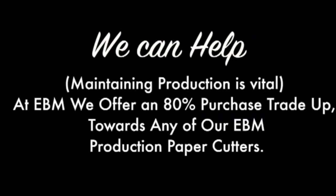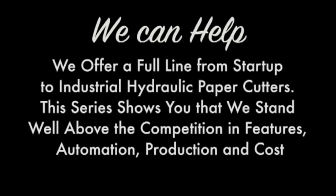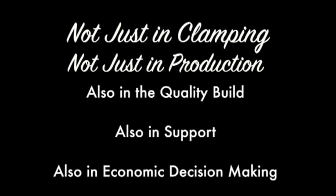If you can't afford the paper cutter you need, we can help. Maintaining production is vital. At EBM, we offer an 80% purchase towards trade-up on any of our EBM production paper cutters — that's right, 80% towards any upgrade. EBM will be with you as you grow. We also offer creative financing and many ways to get you into a basic system, then take it back on trade as you grow with your production levels. We offer a full line of startup industrial hydraulic paper cutters. The series shows that we stand well above the competition in features, automation, production, quality build, support, and economic decision making. EBM is here to support you.